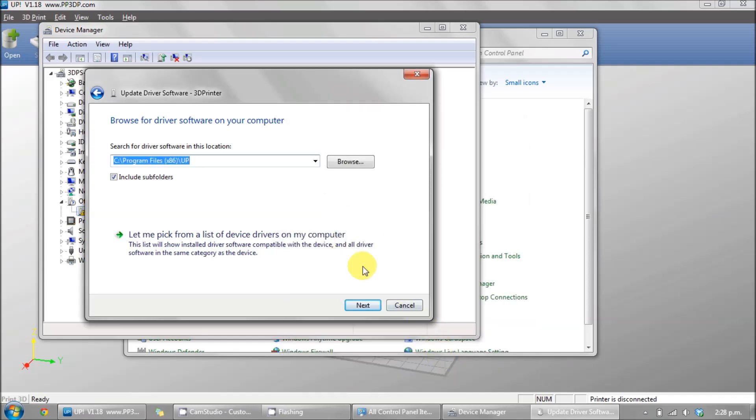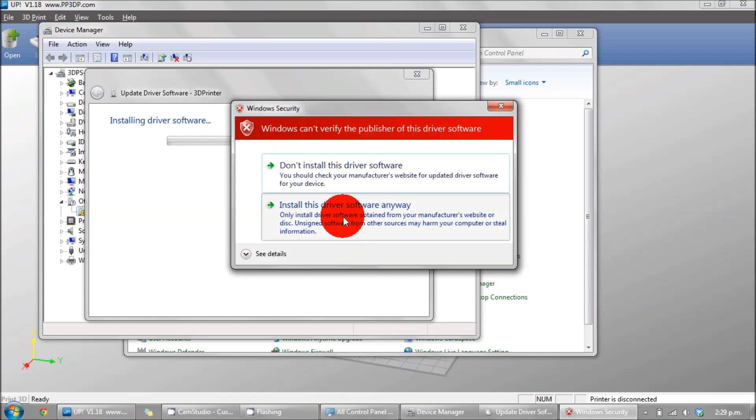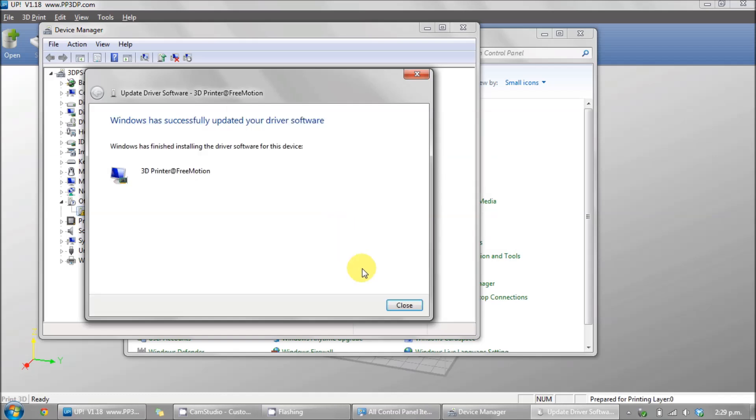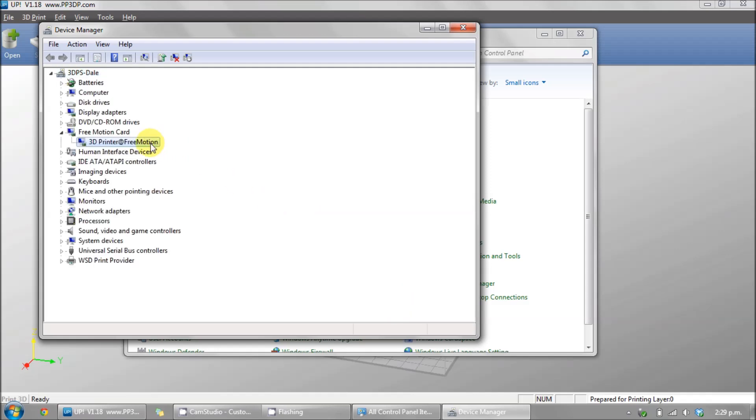Make sure to include subfolders in the search, then click Next. You'll get a warning saying to install the driver — click Install anyway. The driver is now being installed. You can close these windows. No more little yellow triangle.